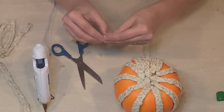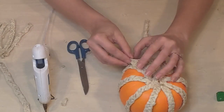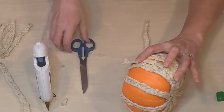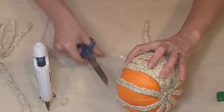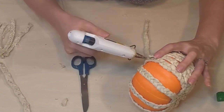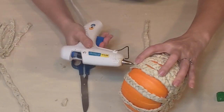Obviously not every single strand is going to be able to go all the way up to the top, so I just started clipping at an angle and fitting them in there. The cool thing about the raffia or grass — it was pretty much staying in that braided form for the most part even when I was clipping it, which really helped with the project because it didn't just unravel.